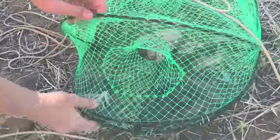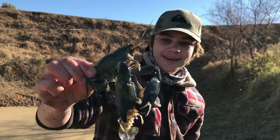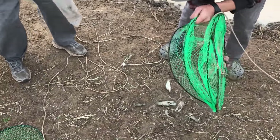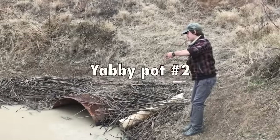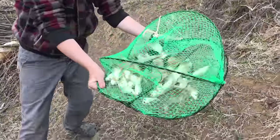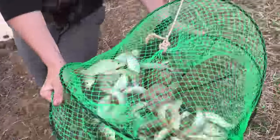Take a look at that — there's a giant yabby in here. That's the biggest yabby we've got so far. Big blue claw — you can see those blue claws there. There's a lot of carp in this one. That's all introduced carp. That's crazy.